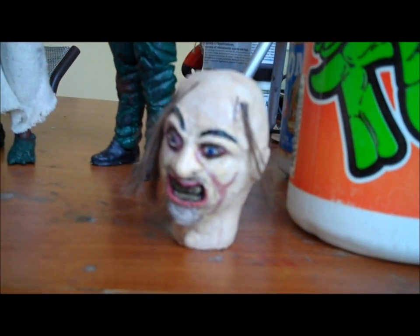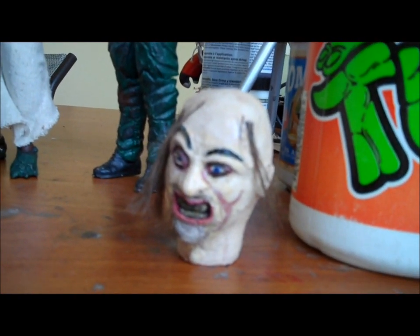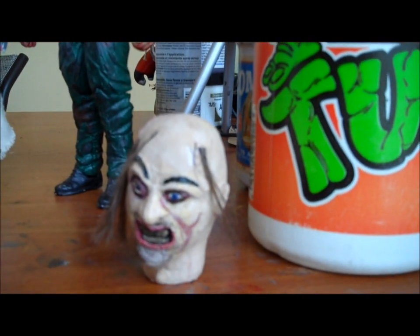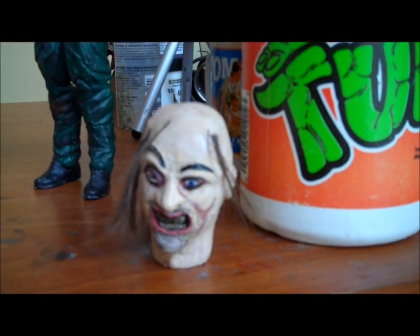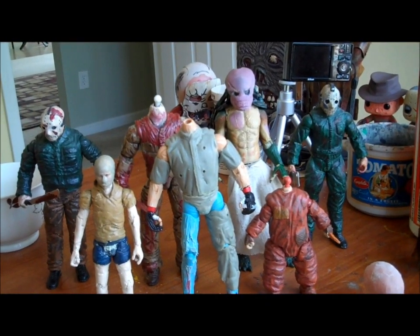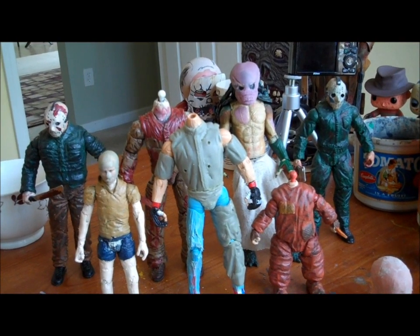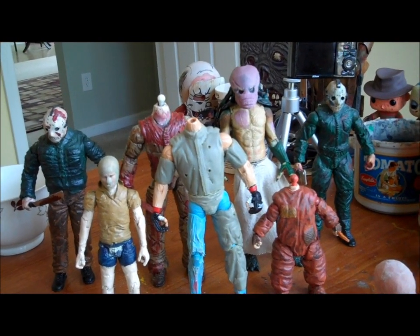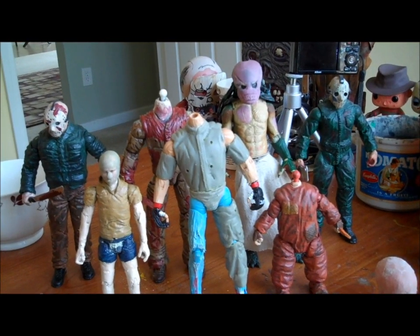I still have to order the actual clothes for him eventually, but I've got a lot of other things I want to order before I get around to that, so I'm kind of holding off right now. And that brings us on to what I'm calling the Cerberus Customs Commission Celebration — mostly so I can put a bunch of C's in a row.